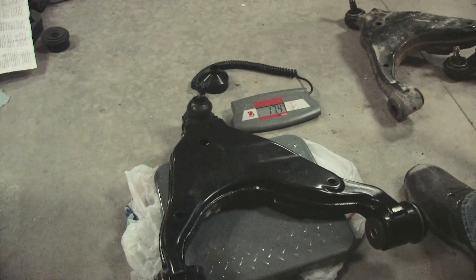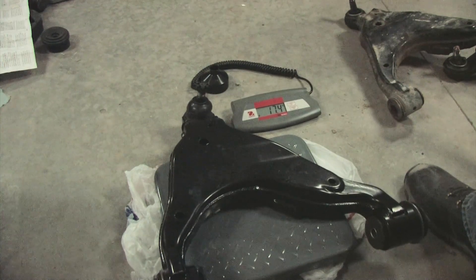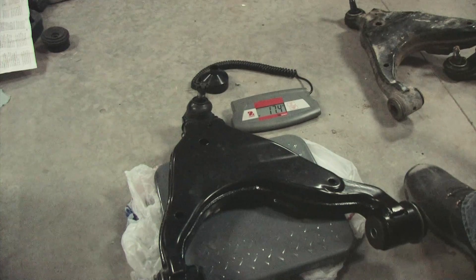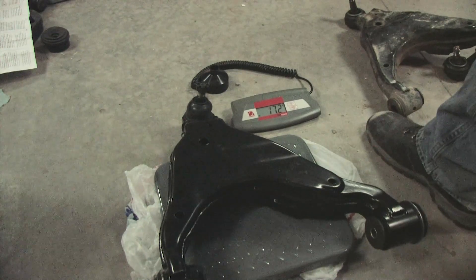So even with dust, grime, and another ball joint, the stock $700 control arm is one pound lighter than the 1A Auto. This would make sense with all the reports of everyone saying this thing feels better than stock — and it really does.